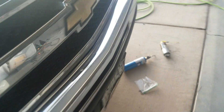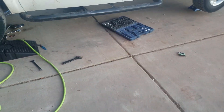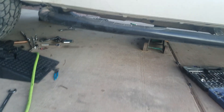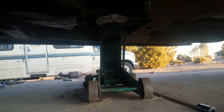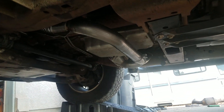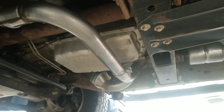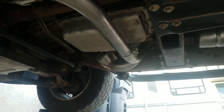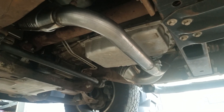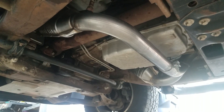I wanted to take this video before it got dark. I did not think I was going to have to take off that center bracket that holds the engine up, but I did — it wasn't too bad. There's just no way to get that Magnaflow catalytic converter in without it. Overall the install wasn't too bad; it just took a long time to get those bolts out, but once you get them out it's really no big deal.